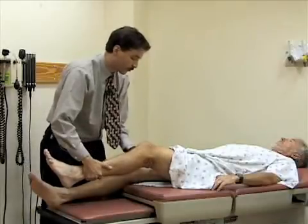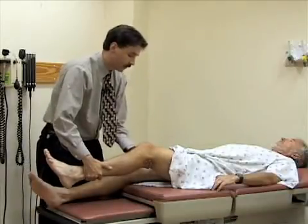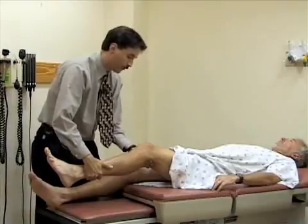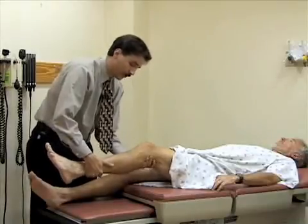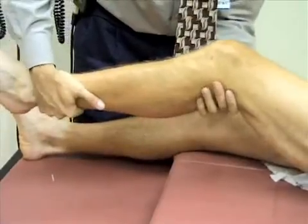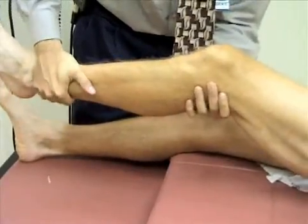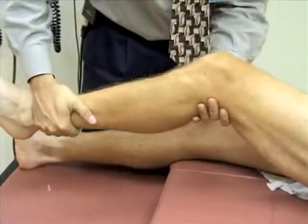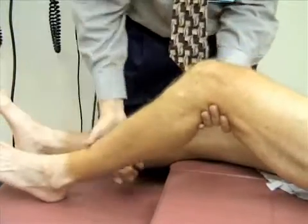What I'm first going to do is apply a varus stress to the knee by pushing laterally with my hand here, at the same time pulling the foot towards me to see if I can open up his lateral joint line. Anything sore or tender there? No. Okay, good.